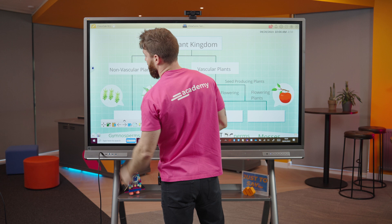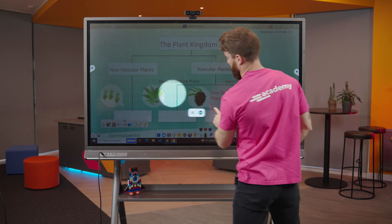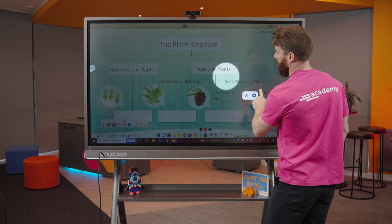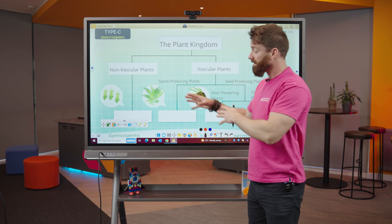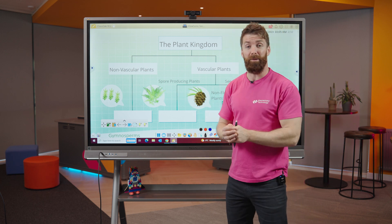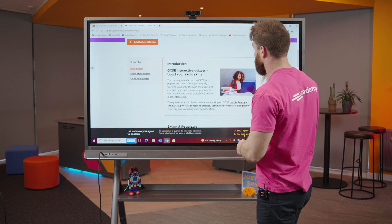There are a few extra tools in here I love as well, like this one — the spotlight. What I can do here is focus the spotlight on specific things on the screen, and then get rid of it when done. As you can see, we're back in that software — you should definitely check out the demo on that one.